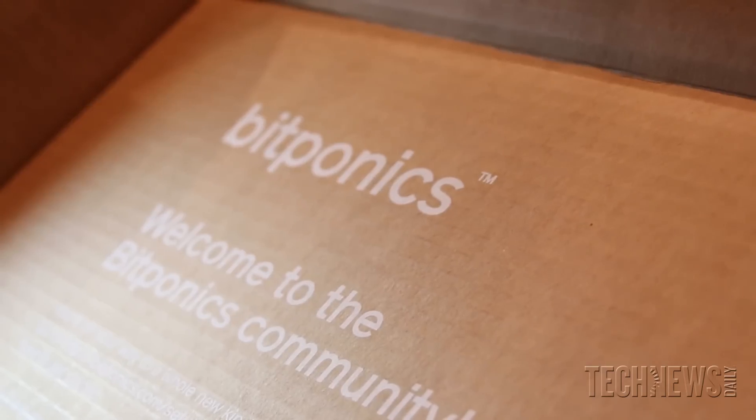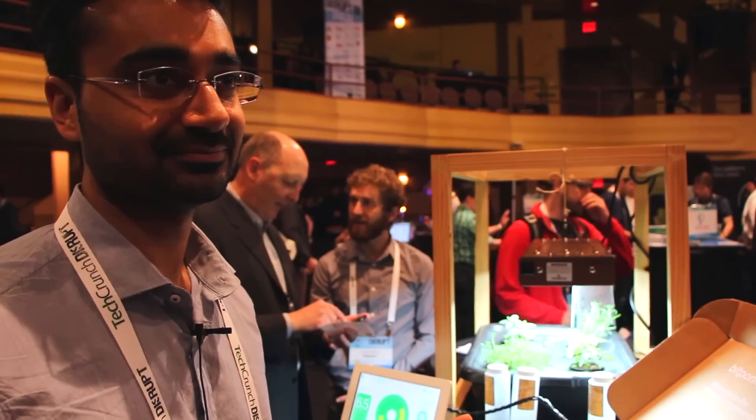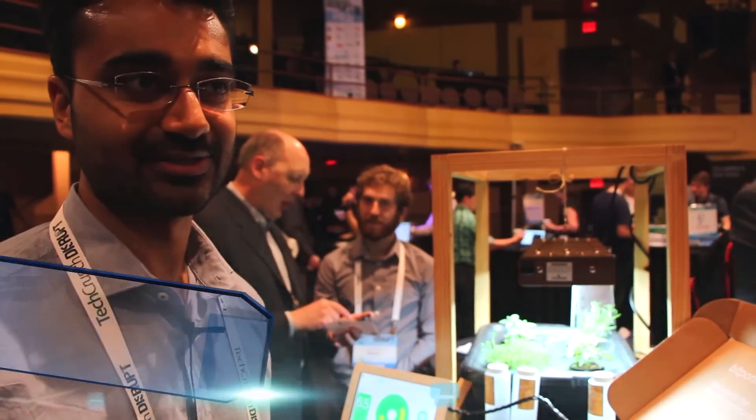My name is Amit Kumar and the company is BitPonics. We create products that automate hydroponic gardening. If you don't know what hydroponics is, it's any method of growing plants without soil — instead you have plants sitting in a nutrient solution.